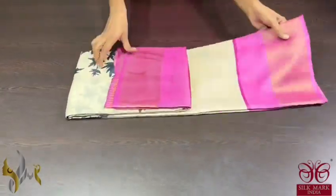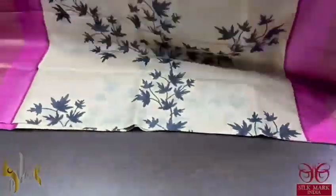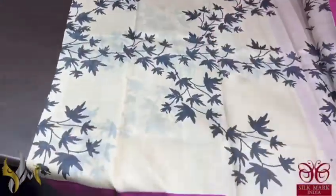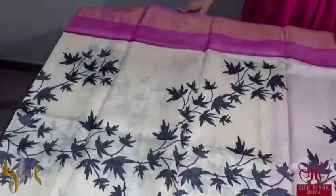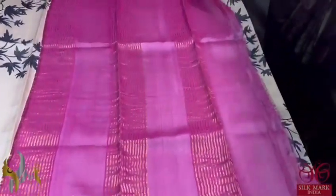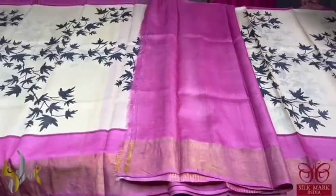Pure Tassa silk saree, premium quality hand block printed with saree borders done on a premium acid washed boiled Tassa. Here we have a creamy classy saree — cream base with fully maple leaf design prints in black. Top as well as bottom border we have pink, which is a hot pink, and also the pallu and blouse pieces are in pink. Excellent one which comes with authentic silk mark.